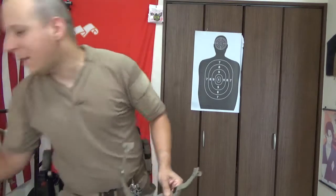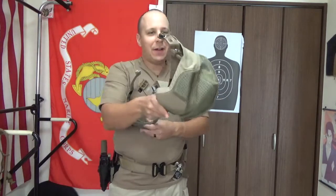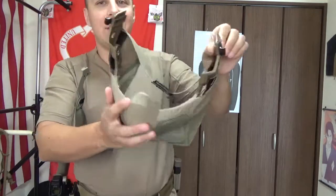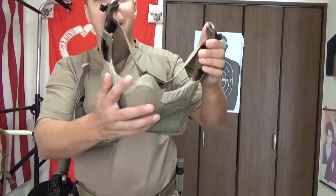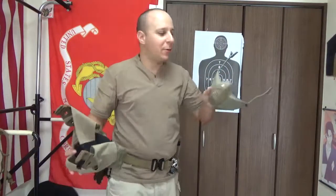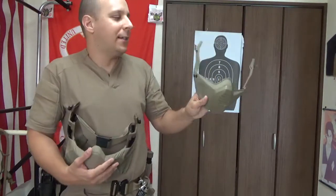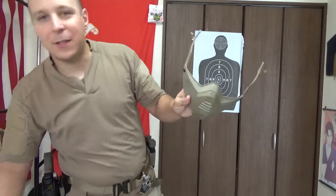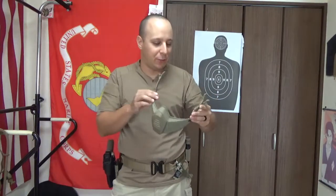Mandibles are cool little things. They plop into your helmet and give you a bit of extra grill protection for a variety of different missions. This one actually requires the newer skeleton shroud and the skeleton arc rails, so it can use the shims to just pop right into the helmet, which is really cool.